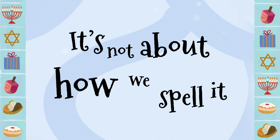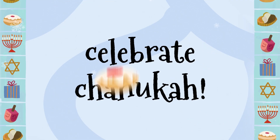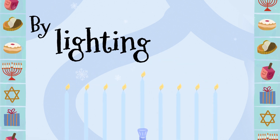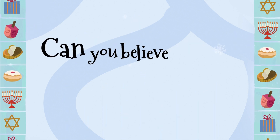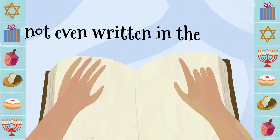it's about how we celebrate. It's not about how we spell it, it's about how we celebrate. Celebrate Hanukkah by lighting the menorah.